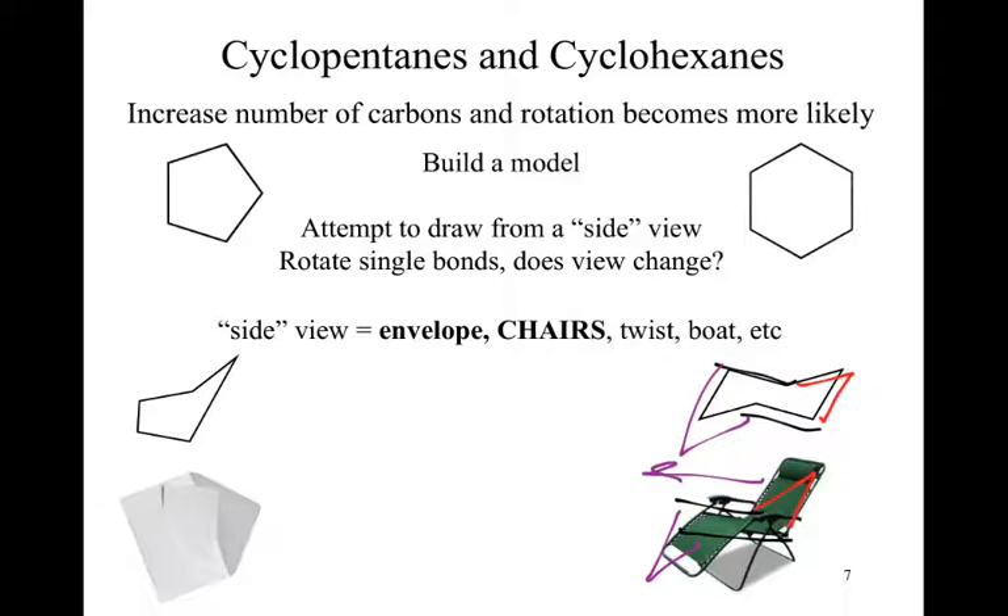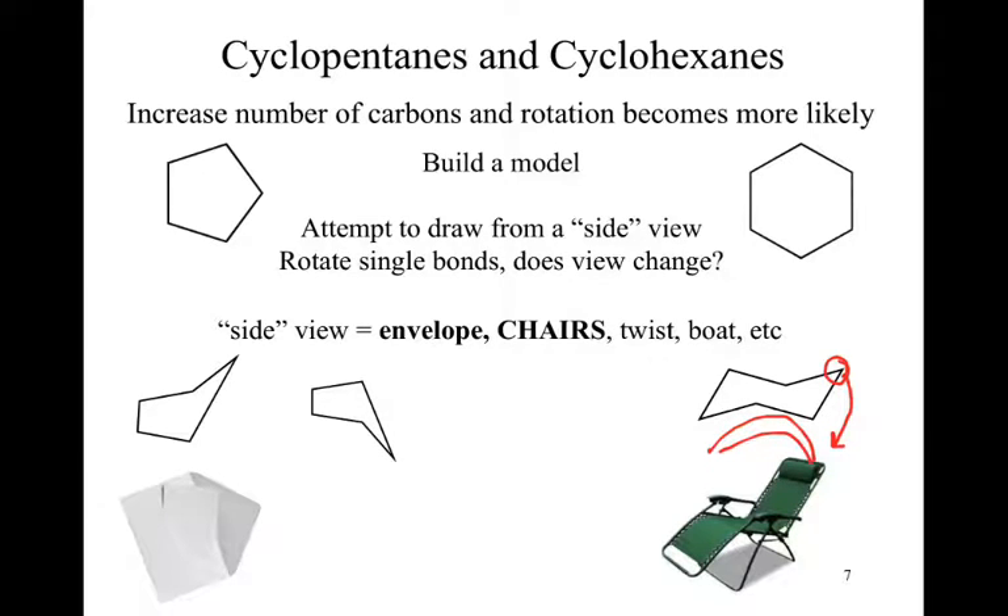Were there other ways to look at these? For the envelope, I could grab that carbon and pull it straight downward through a single bond rotation. Similarly with the chair: I could take the back of the chair, pull it down — taking me to what I call an upside-down or capsized boat — then rotate the old footrest upward to form a new headrest, giving a new conformation where the lawn chair is now facing the other direction. This is known as a chair flip.